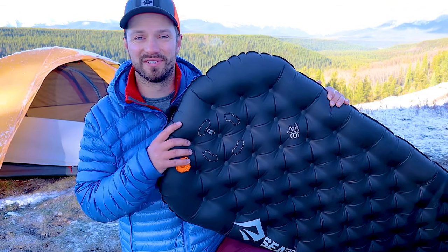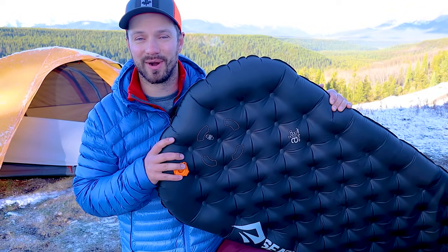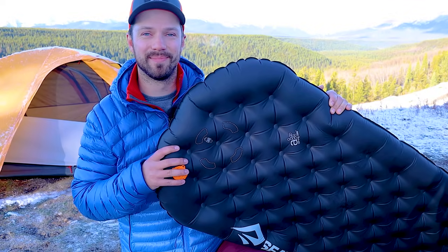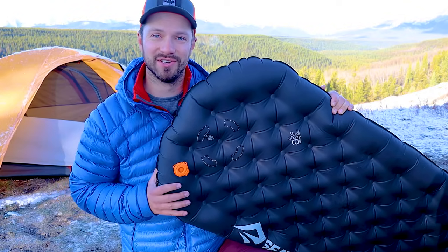The Xtreme version has an R-value of 6.2, but we'll hold off on talking about warmth until a little bit later. It costs $200 for the men's size regular — not a cheap pad — but we'll see if the benefits are worth that cost. If you're interested in picking up the Etherlite XT, use the link in the video description; I get a small commission that really helps support the channel at no extra cost to you.